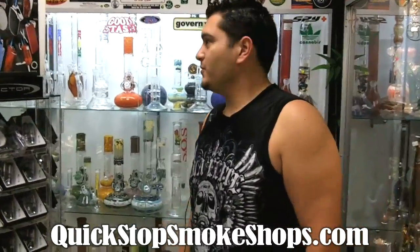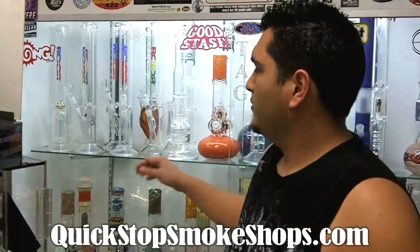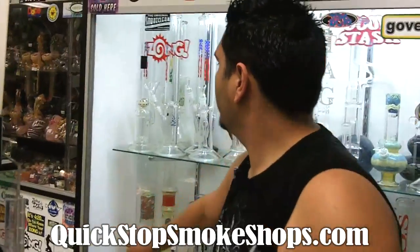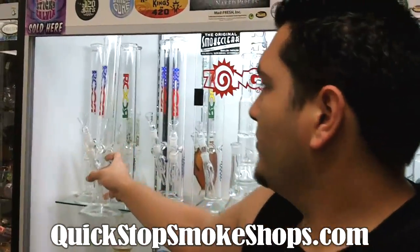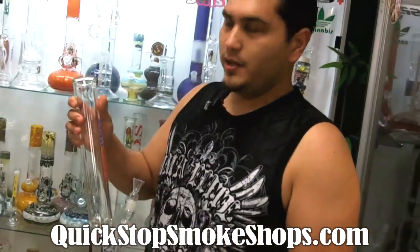Hey, this is Mike over at Quick Stop Smoke Shop checking out another shelf that we got here. We carry Roars — we got the straight shot Roars. We don't really carry the beaker bottom because most people like the straight shot hit.